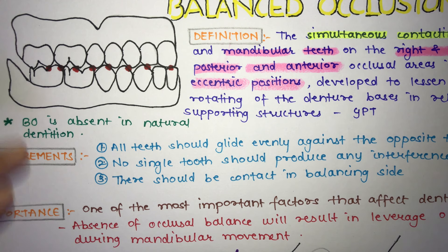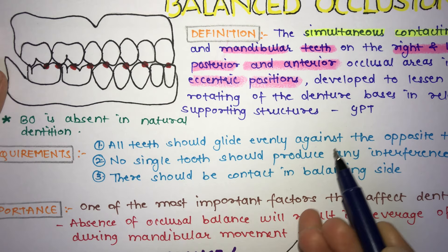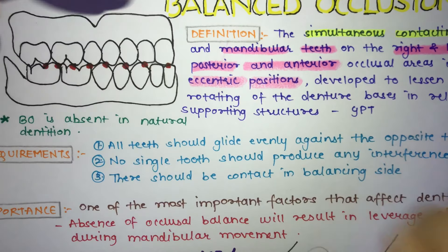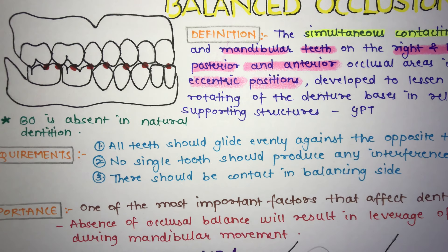The requirements of balanced occlusion are: first, all teeth should glide evenly against the opposite teeth; second, no single tooth should provide any interference to others; and third, there should be contact on the balancing side but it should not interfere with the smooth gliding movements of the working side.